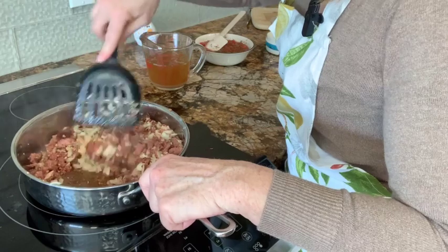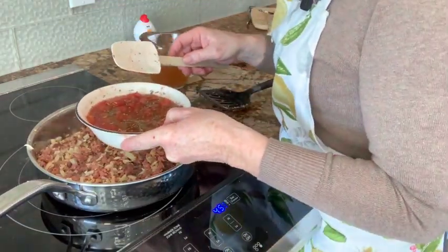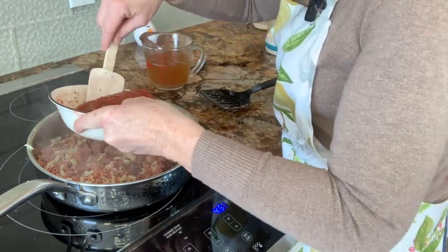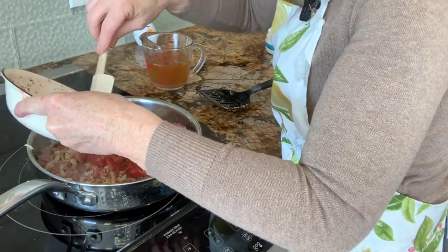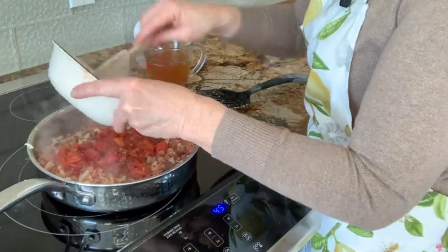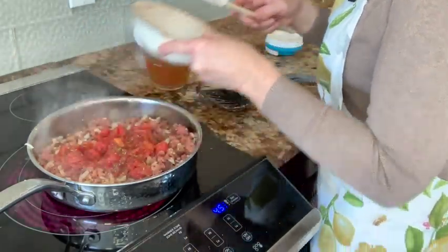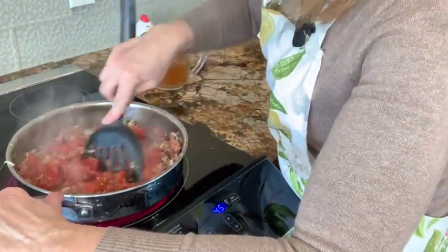Oh, that's smelling good. Add your diced tomatoes — you want one eight-ounce can of diced tomatoes, Italian style. If you don't want to use that, you can use tomato sauce. And if you can't find the Italian ones, just add one teaspoon of Italian spice. Dump in the diced tomatoes and we're just going to mix that.